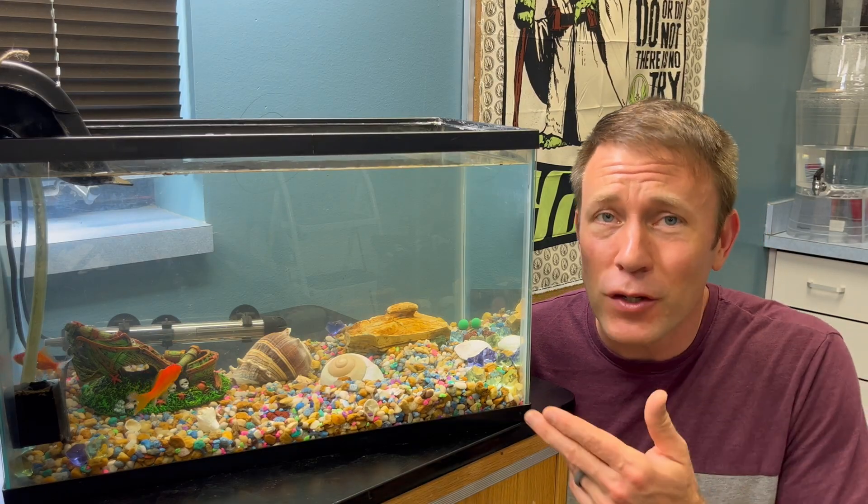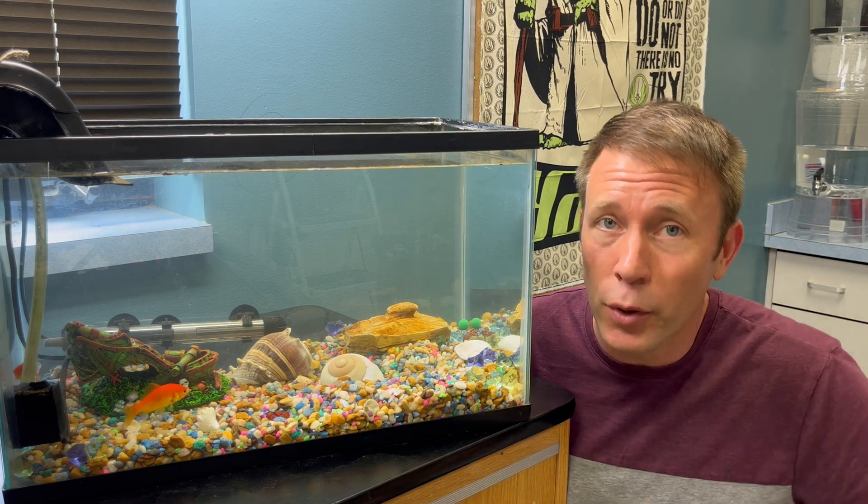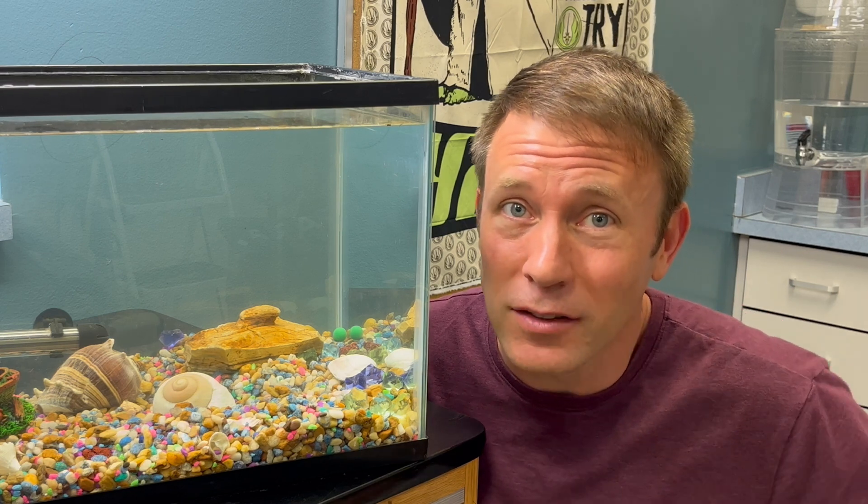Now, as you can probably imagine, our fish have a very important role in the system. They need to eat and they need to poop. That's right, poop. Because we need their poop to fertilize the plants.